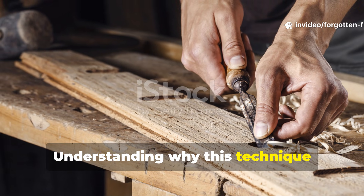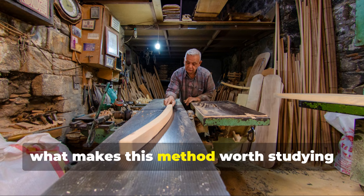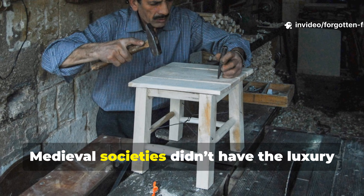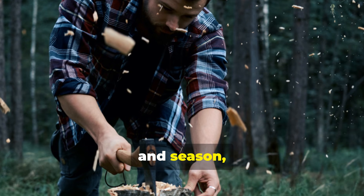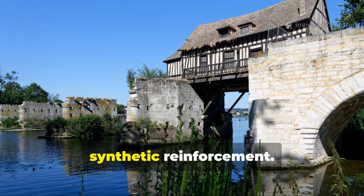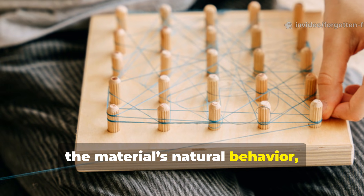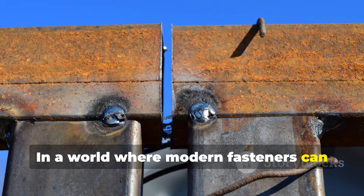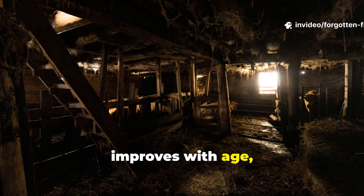Understanding why this technique endures as a historical and practical benchmark: what makes this method worth studying isn't nostalgia — it's efficiency. Medieval societies didn't have the luxury of waste. Every beam took hours to fell, square, and season, and every structure had to withstand time and load without maintenance crews or synthetic reinforcement. Their solution was a bond that harnessed the material's natural behaviour, turning wood movement into structural strength. In a world where modern fasteners can fail through corrosion or fatigue, this old method stands out because it improves with age, not despite it.